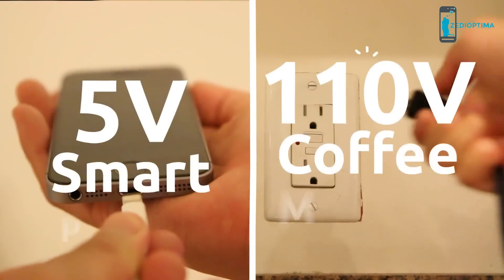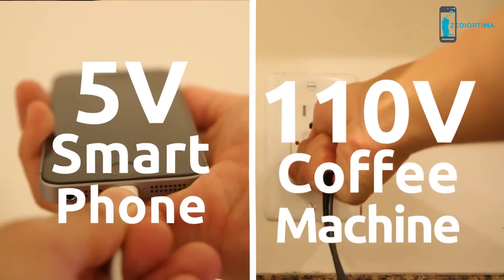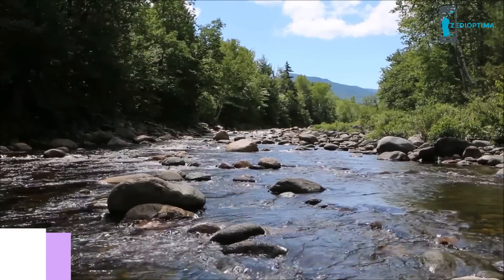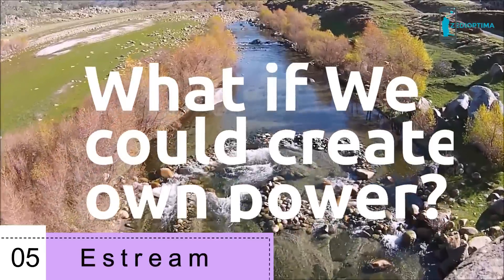The thing is, today's mobile devices use significantly less power than traditional consumer electronics. So one day I came up with the idea: what if we could convert every energy resource into personal power?